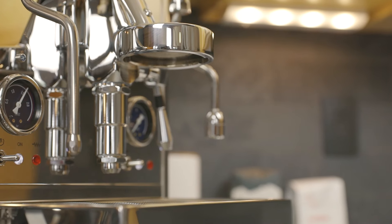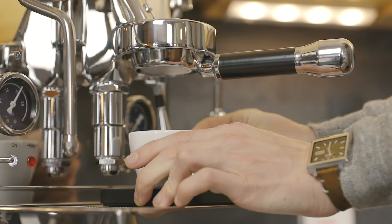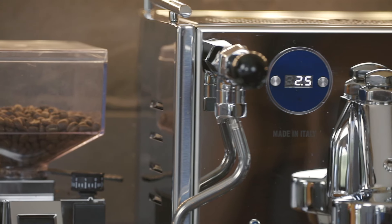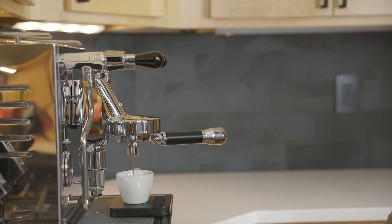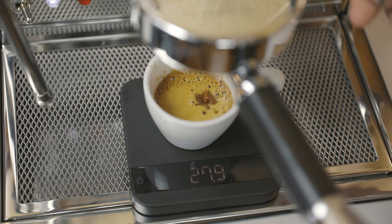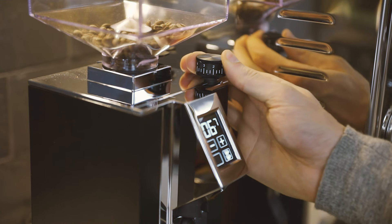Insert your portafilter into the group and tighten it into place until it feels snug and tight, but don't over-tighten. Place your scale and cup on the drip tray and then start your shot and timer. Once you reach your yield, stop your shot and note the time. We're looking for our 1 to 1.5 ratio to pull in 30 seconds. If your shot takes well over 30 seconds, you'll need to coarsen your grind. If your shot time is under 25 seconds, you need to adjust your grind finer. Try tasting every shot you pull, even the ones that aren't perfect — you might discover another recipe that's more pleasant to you. That's the beauty of espresso at home: you're the barista and the consumer.